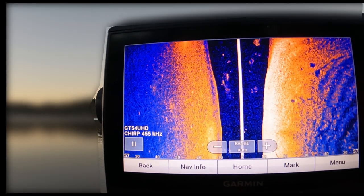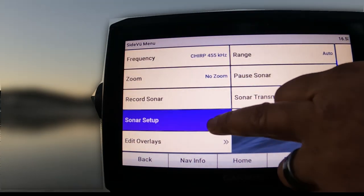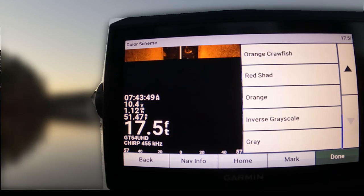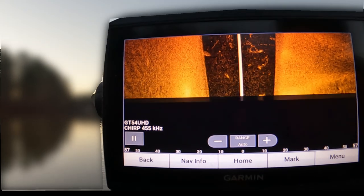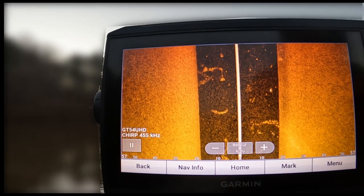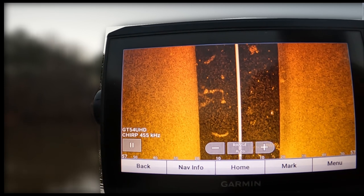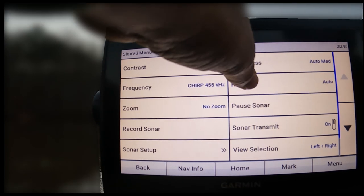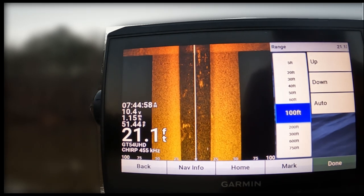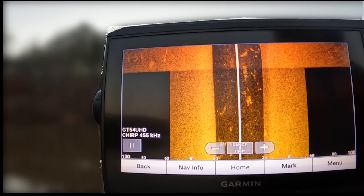Now let's clear up our SideView. First thing we're going to do is change our color — sonar setup, color scheme — and again I'm going to go with orange crawfish. Now, with SideView the range is important. If I'm riding down the ledge of a channel and only want to see what's on that ledge, I'll tighten my range to maybe 50 feet on the side. If I'm visiting a new body of water, I'll back it out — menu, set to 100 feet. 100 feet is what I typically go with when visiting a new lake.